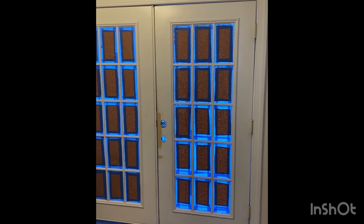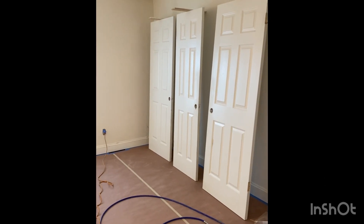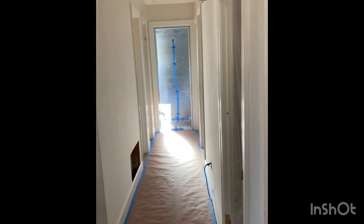Prepping is definitely time consuming, especially when you have a lot of little windows, but it's worth it in the end when you're getting nice clean crisp lines and not getting overspray all over your things or your floor. This is how we set up our doors — we covered our lighting as well.